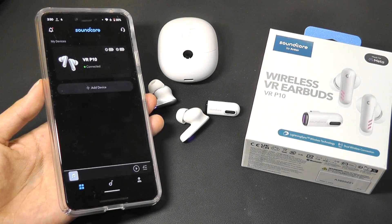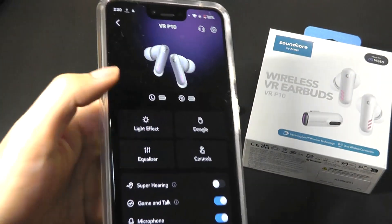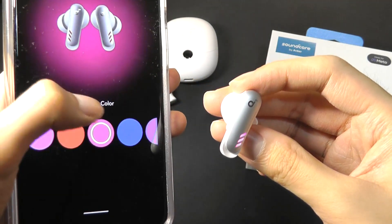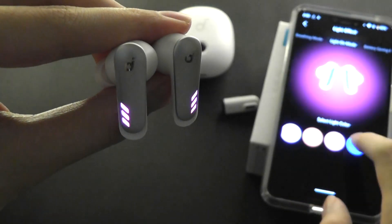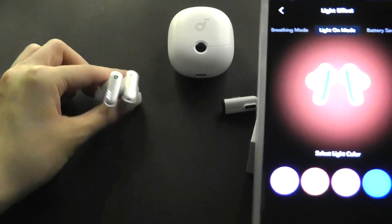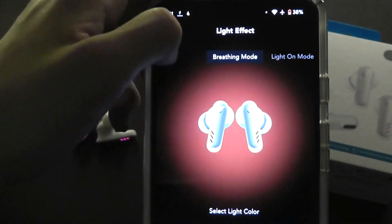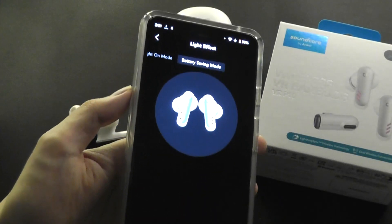The Soundcore app remains familiar if you've seen their other products. You have the ability to check the battery percentage remaining on the buds, and also customize the RGB LED lights at the front of the buds. Right now they are in a purplish shade, but you can change them to red, a more dramatic purple, or blue. In darker environments, it adds a playful touch you don't get on non-gaming buds. You can also use a breathing mode to slowly strobe and flash, or turn the light off in power-saving mode to prolong playback by about an hour.